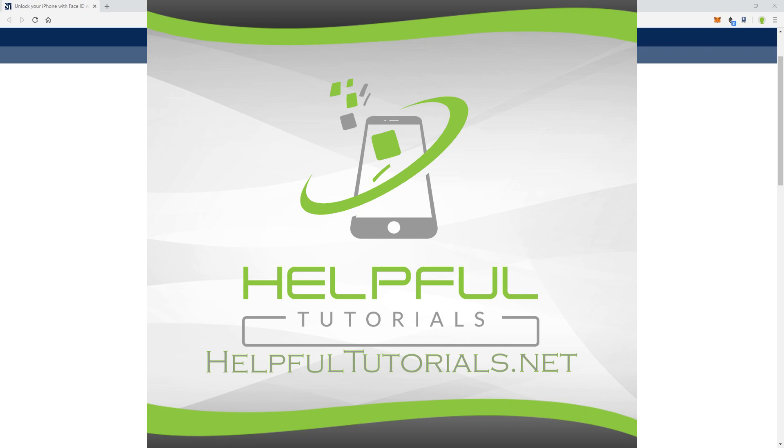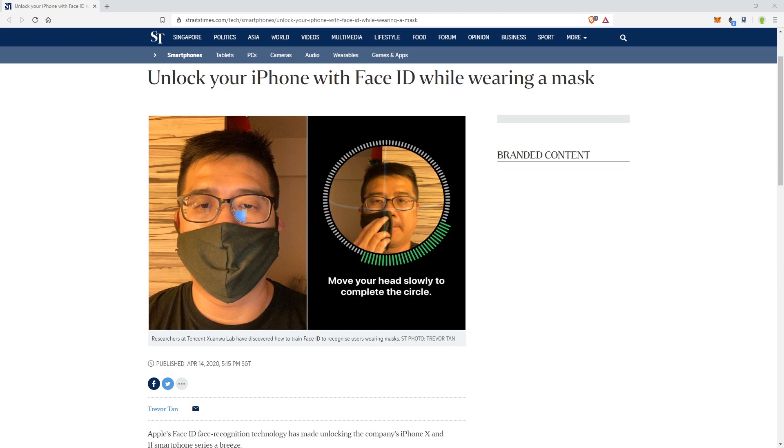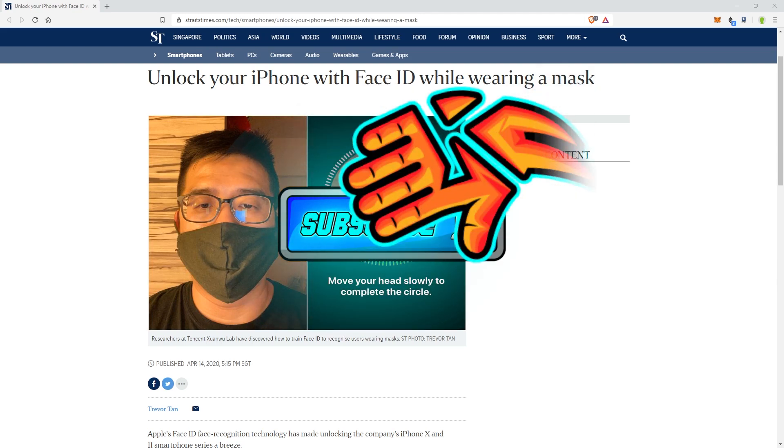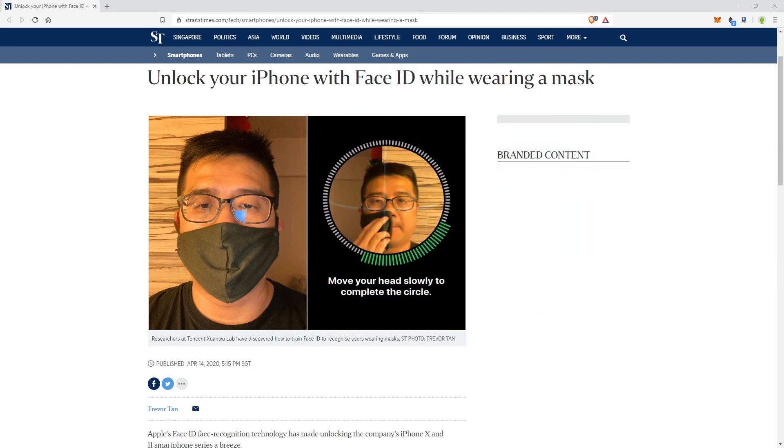Welcome everybody, I'm Kevin from helpfultutorials.net. If you're new here and you like iPhone tips, tricks, tutorials, and all that extra jazz, do me a favor, smack that subscribe button and don't forget to ring the bell. We'd love to have you.